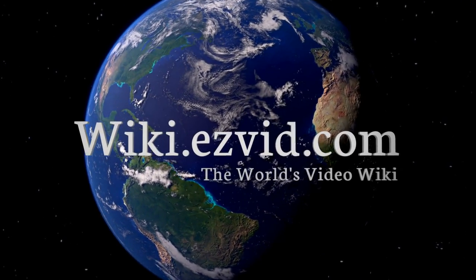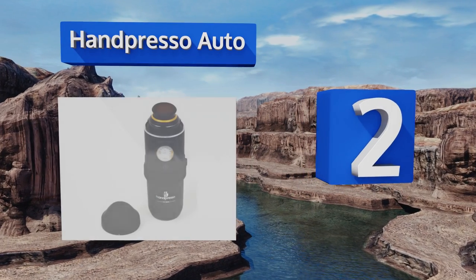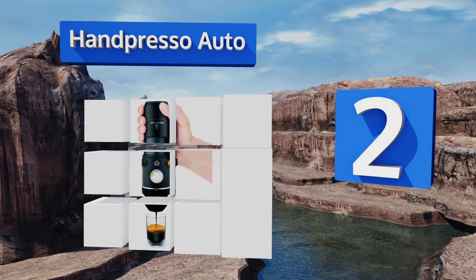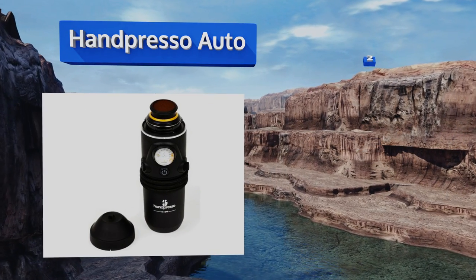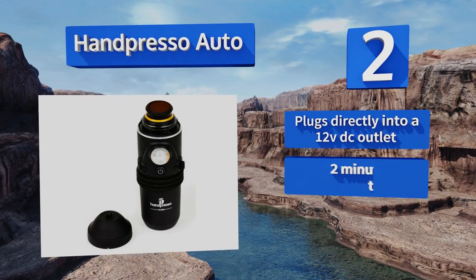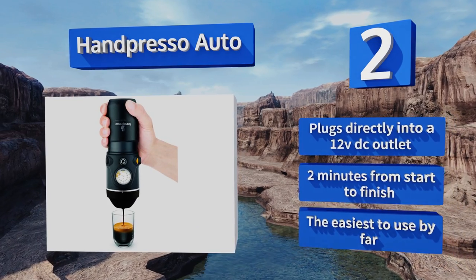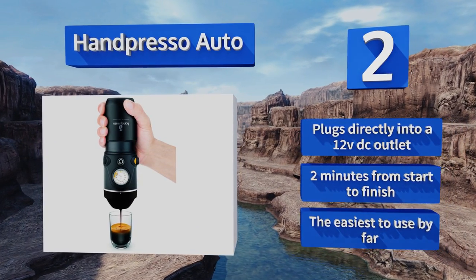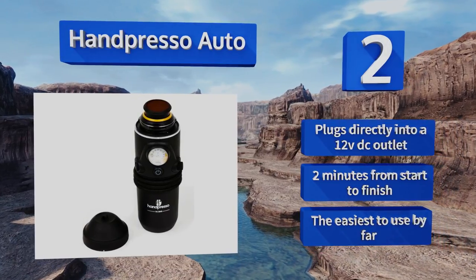At number two, the Handpresso Auto is a one-piece solution to drowsy mornings on the road. It's one of the only models that heats, pressurizes, and dispenses your beverage in one streamlined process, keeping your hands free for important tasks like safe driving. It plugs directly into a 12-volt DC outlet and takes two minutes from start to finish — it's by far the easiest to use.